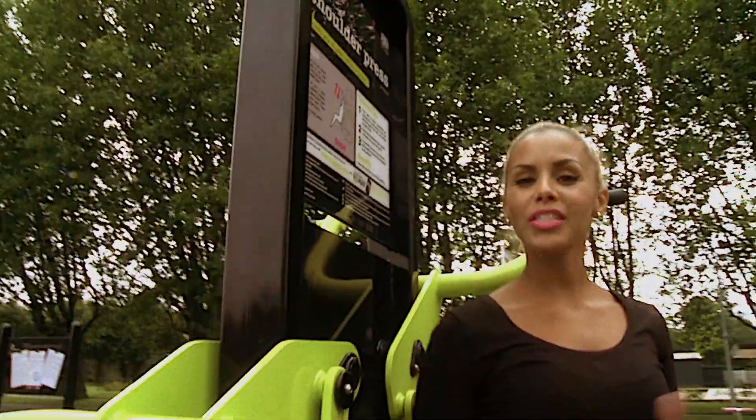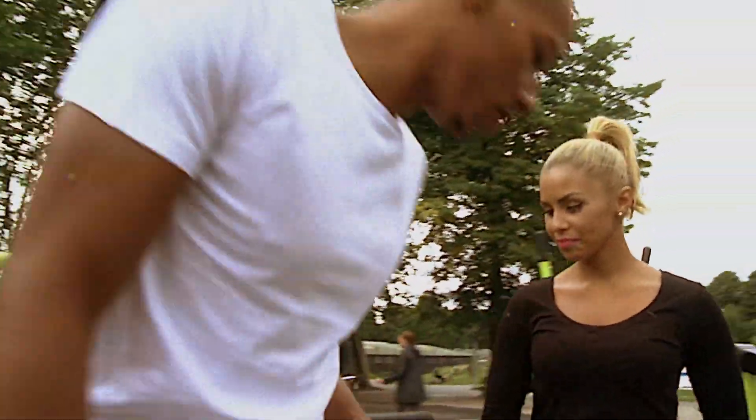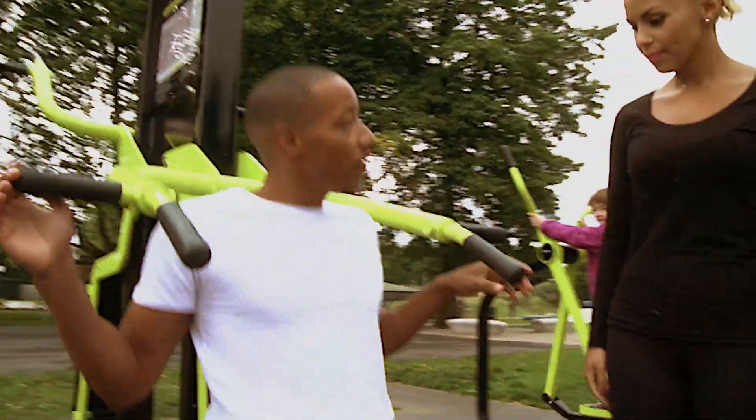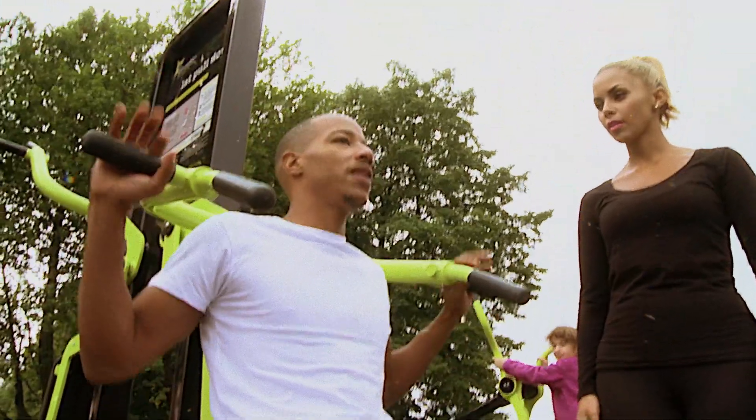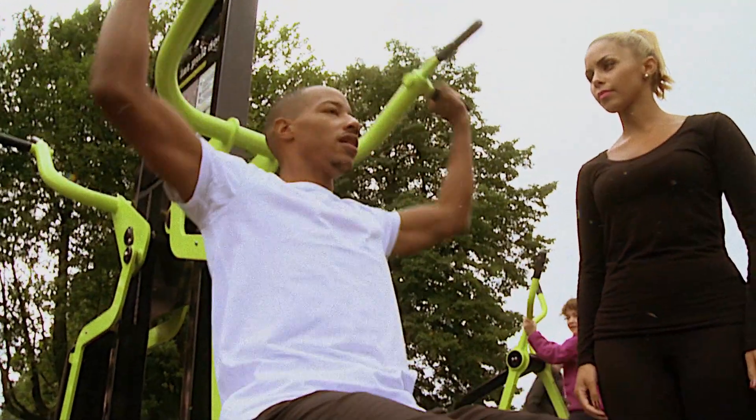So now Tony and I are going to show you how to use the TGO shoulder press. First of all, we're just going to take our feet flat on the floor, our back straight up against the bench. We're going to raise our arms up, push in and back down.